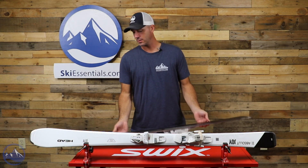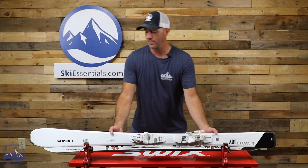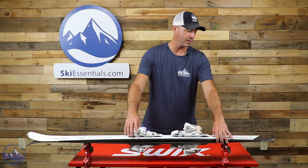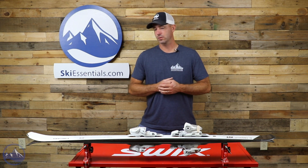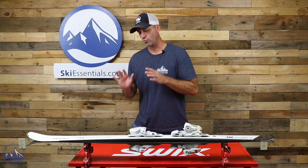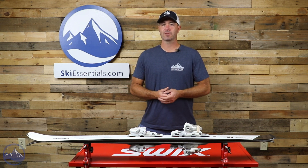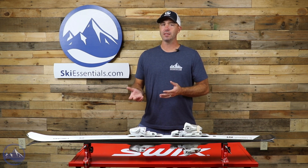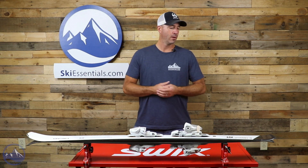It is 79 millimeters underfoot and this 158 generates a 12.2 meter turn radius. In terms of that width, we're not quite at that 80 millimeter mark, but the upper 70s is a great place to be if you're spending most or all of your time on groomed terrain and smoother slopes. With a 12.2 meter turn radius, this thing is really easy to get up on edge and make a carve turn. If you're learning to perfect the art of the carve turn, having something with a shorter turn radius makes it easier to get it on edge and really make that clean, round arc leaving super round arcs in your wake.